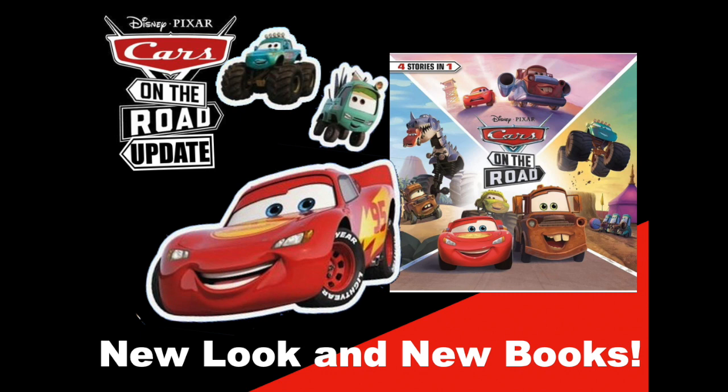I took a week off from YouTube, sort of a bit of a spring break for myself. I was actually off of school for spring break, so I decided to take off from YouTube as well. Of course, that week is the week where we get some new news about cars on the road. Last week, three books were revealed — well, not like revealed, but three books were listed online, and they feature cross-promotions with Cars on the Road.